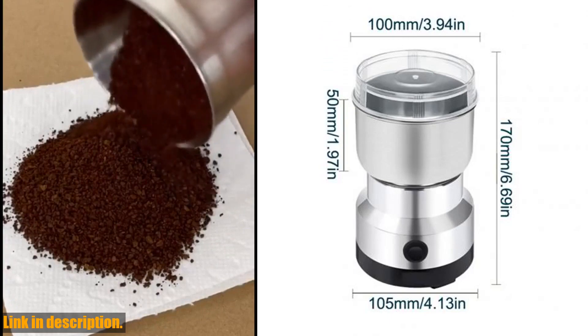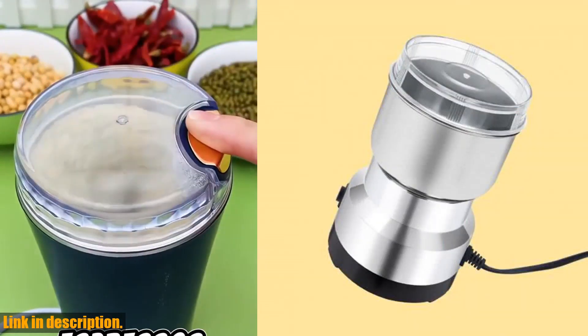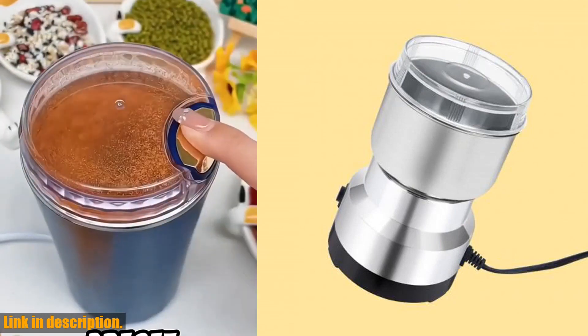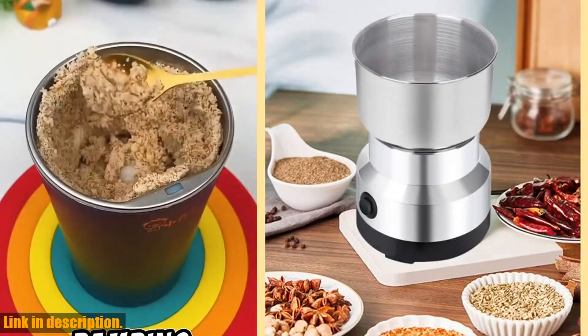The four-leaf cross-shaped blade increases the grinding area, allowing for a 360-degree grind, ensuring that you get the perfect consistency every time. With a 300ml stainless steel grinding cup and thick transparent cover, you can easily monitor the grinding process and achieve the perfect texture for your coffee or spices.